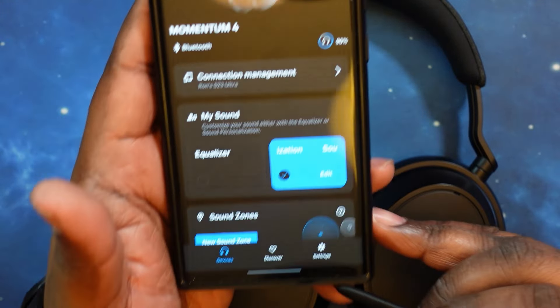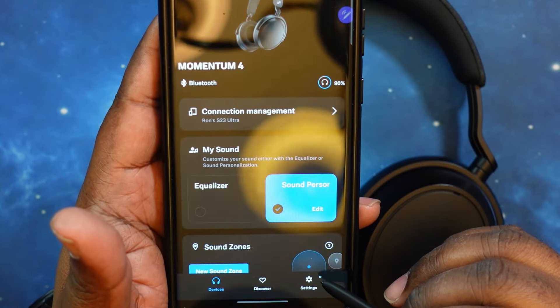Moving further down, you've got your settings. You've got firmware update — right now it says firmware is up to date. You've got audio resolution: you can go to standard or high resolution. However, the high-res audio can only be used with the standard equalizer — you cannot use it with your personalized settings. To use personalized settings, you have to go to standard audio resolution.